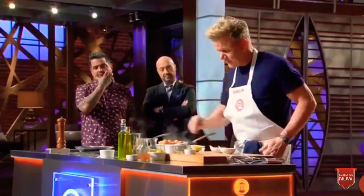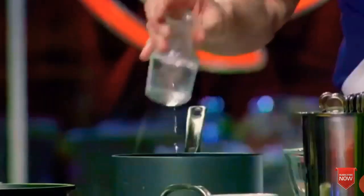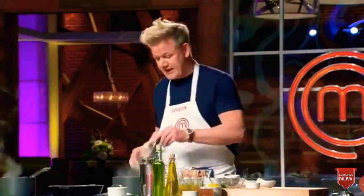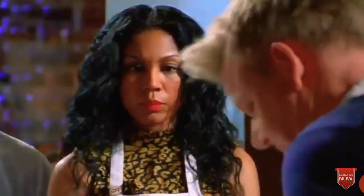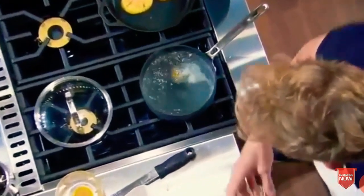Poaching an egg. First of all, a touch of salt into the water and then a teaspoon of vinegar. From there, crack the egg and open it up into a cup. Create a bit of a vortex — spin the water around and then drop the egg in so it swirls round gently. It should take, on average, 90 seconds to two minutes to poach that egg beautifully.